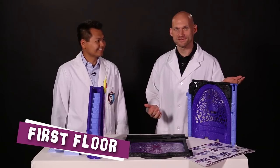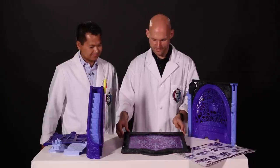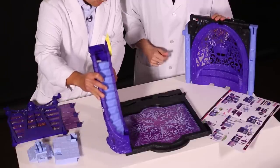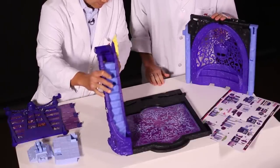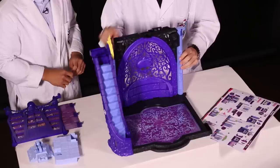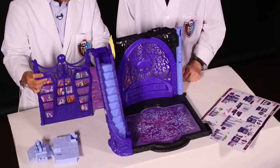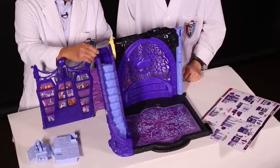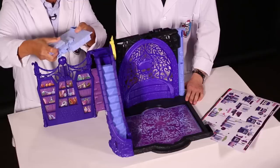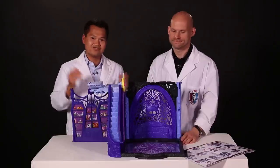Now we're going to show you how to put the first floor together. We'll take the two bottom pieces — the back piece and the front piece — and we'll snap them together just like that. Then we'll take the sidewall and it snaps in right there. And then we take the back wall and snap it in right at the back. We put together the Victor Labs back wall to the Victor Labs sidewall, and then finally assemble this together as the elevator landing. That's the first floor.